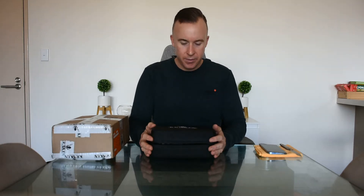Hi, welcome to my video. So something a bit different today.